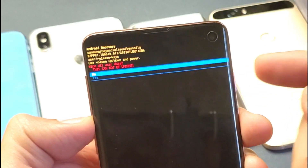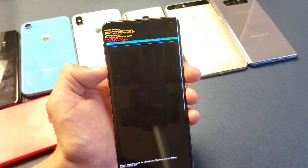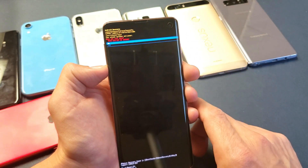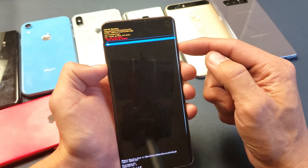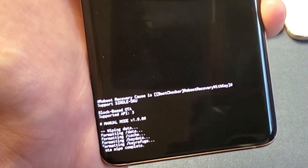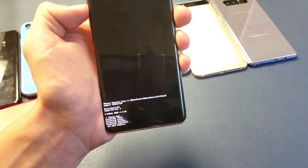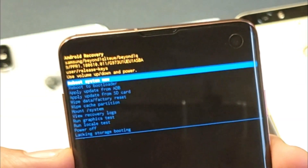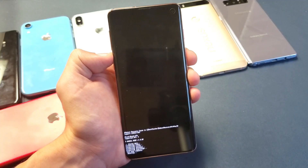It's already highlighted so I'm going to press the Power button to proceed. Now it gives me another message basically saying are you sure you want to do this — it cannot be undone. Right now it's on No; if you want to go to Yes, tap the Volume Down button once so Yes is highlighted, then press the Power button. Now you can see at the bottom it's formatting data, formatting cache — and wow, that was super quick, it already says Wipe Data complete.